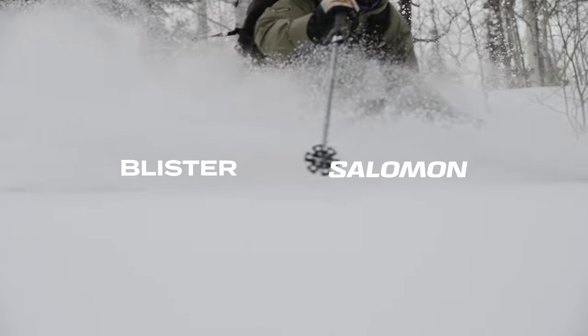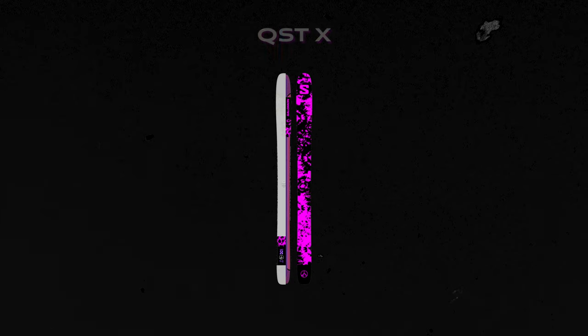I am here again at the Blister Summit with Joe Johnson from Salomon. I feel like every time you're here we have a lot to cover, and that's once again the case this year. For starters, maybe the easy end of things — one of the higher profile skis this season, the one behind you. Can you tell us, maybe start with the backstory of the new QST X?